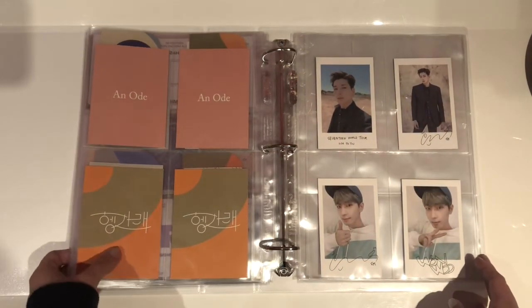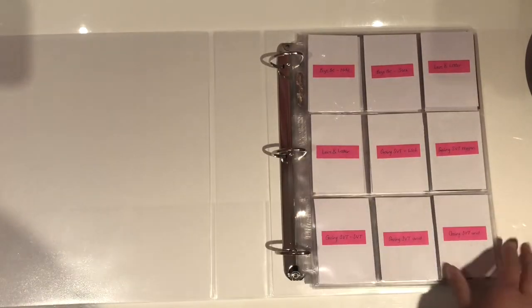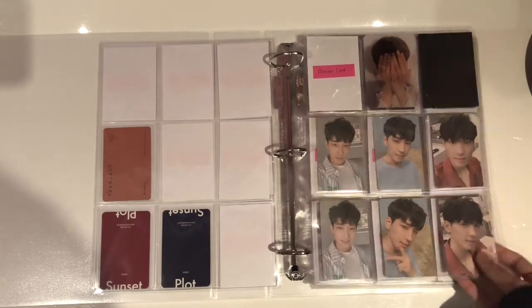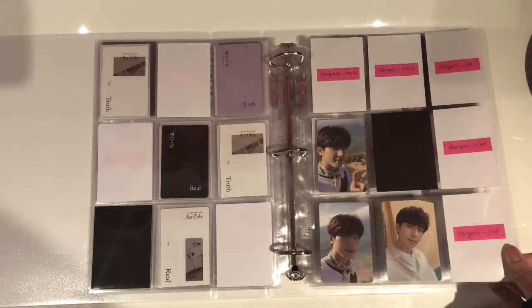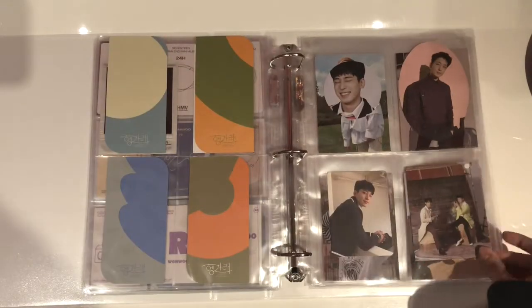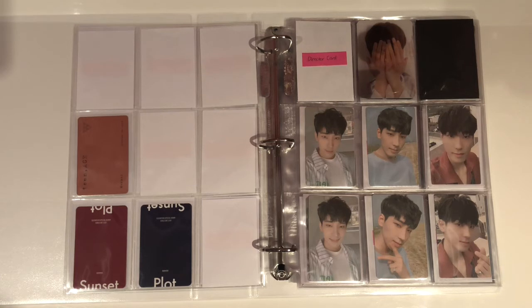And yeah, that is actually all the items that I have to store. I kind of want to flip through everything just to have a look. So this is my future 17 binder — just Wonwoo binder for now. So yeah, that is it for the video. I'm going to finish on my favourite page which is currently the You Make My Day page because I have completed the photocards. I'm really excited to collect 17 and to see where this collection takes me. Thank you so much for watching and I'll see you in the next video. Bye!